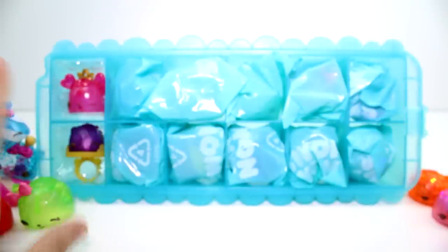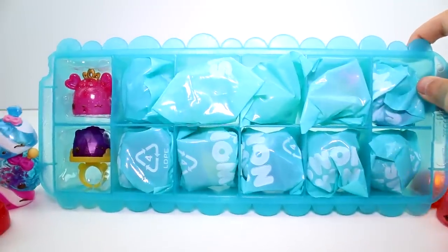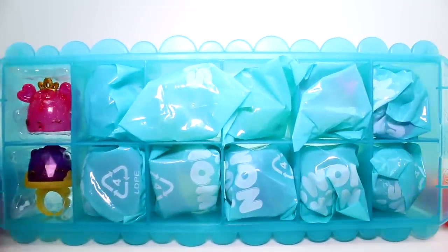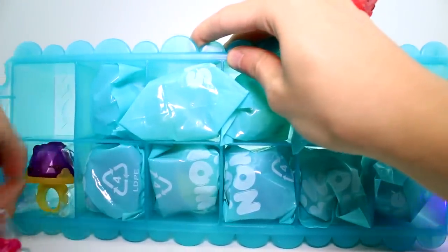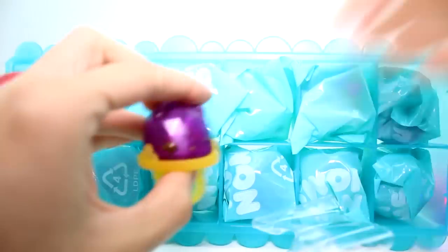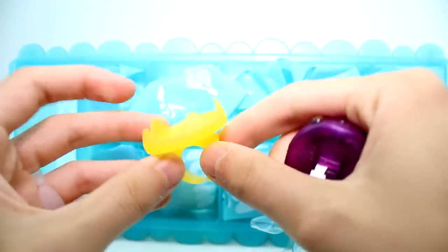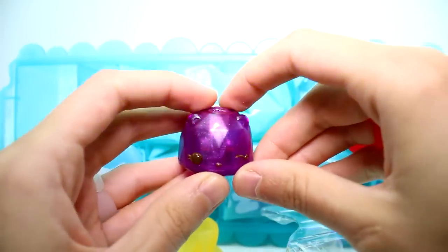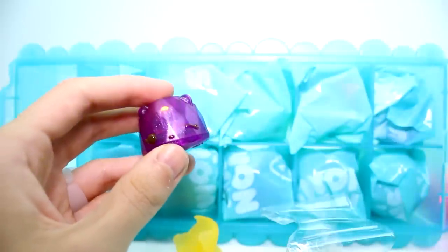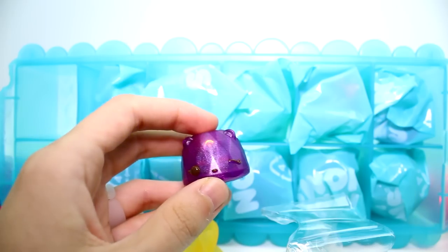Now it's time to open the Mega Pack. Let's take the exclusive out. I really, really am loving this exclusive. We have - I guess it's yellow, but I'm going to say it's gold - a gold ring base with this purple light up. Is she on the list? Grape Gem Light Up? Wow, really cool. Really cool. Awesome.